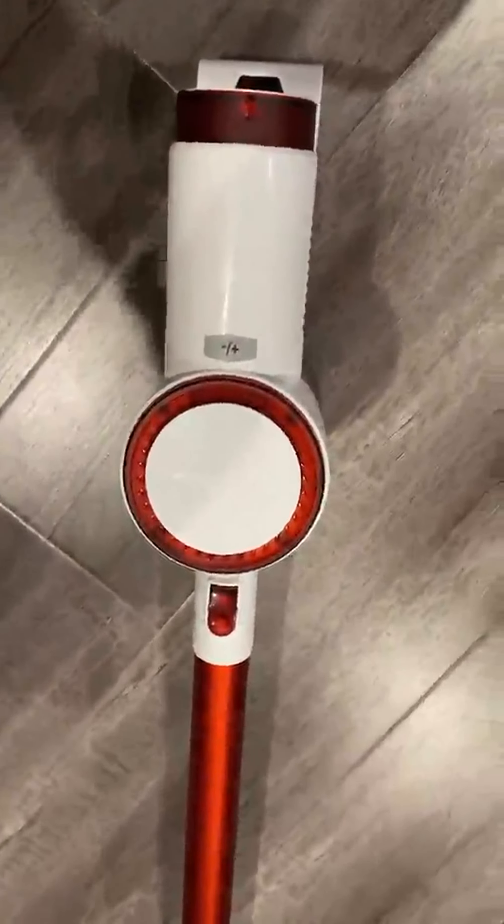I just wanted to make a quick video to talk about this product I've just ordered. I just moved into this new place — I used to live somewhere with carpet, but this one has hardwood floors, and this vacuum has been a lifesaver, really.